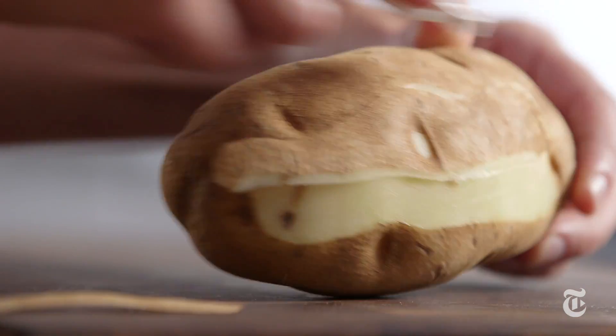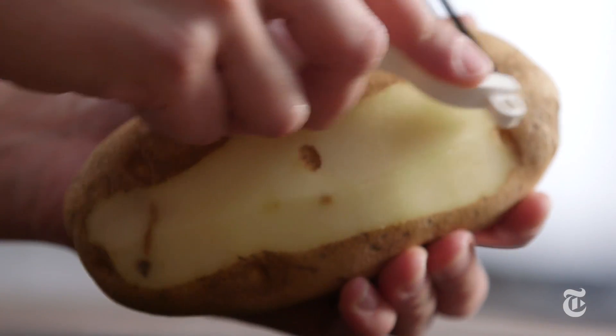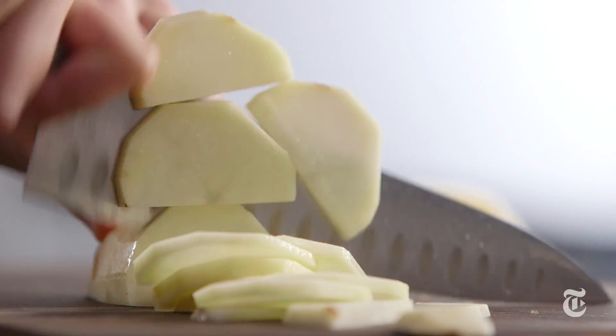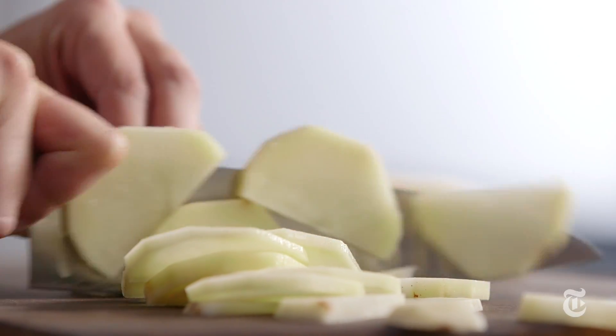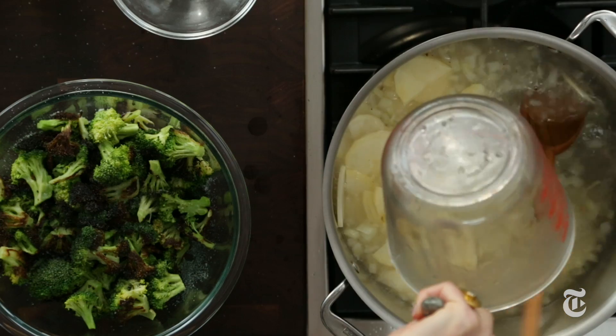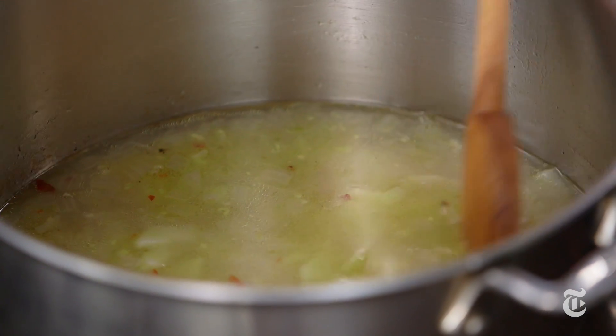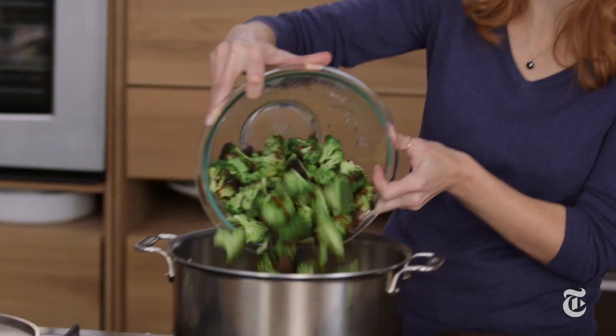Potato is optional in this recipe, but I love the way it adds creaminess and body to the soup. The thinner you slice your potatoes, the quicker they'll cook. You could also leave it out for something a little lighter. Let this cook until the potatoes are just tender.